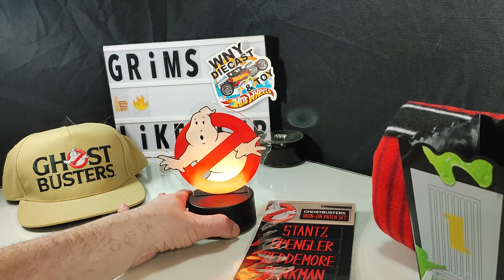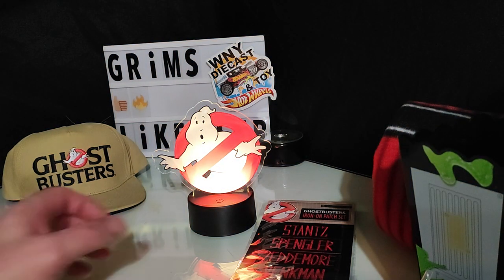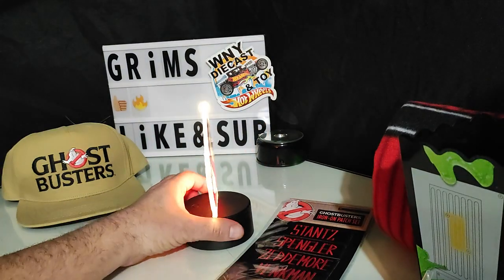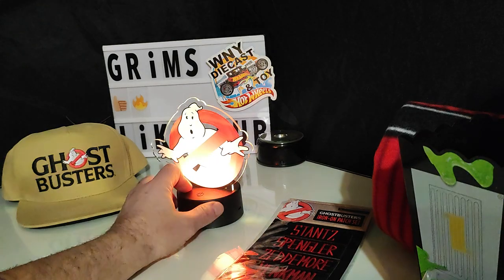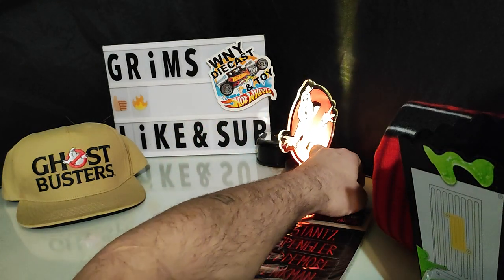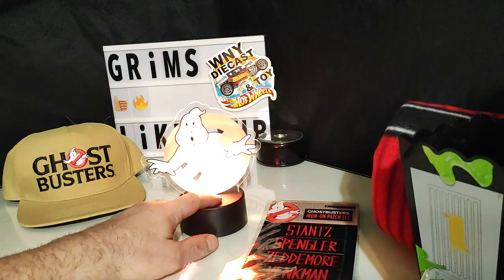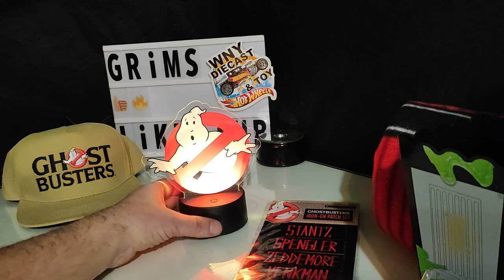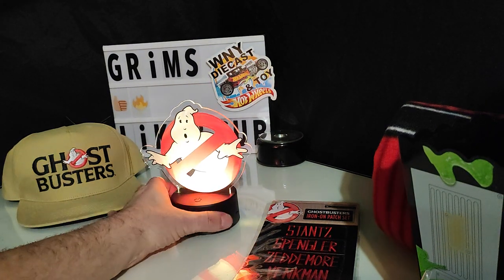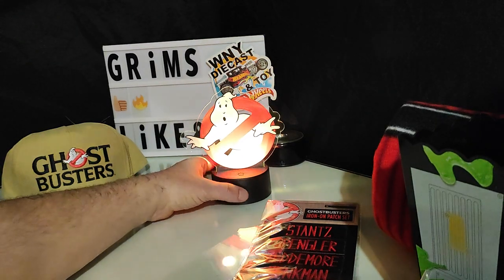Why don't we turn some of these lights down so we can get a little look at this. It does come across quite bright. Of course the light shoots off the side, so if you put it in a corner it's going to shine against the walls. It's touch-sensitive power. Pretty nice — it's definitely going to look cool in a collectible room. Absolutely.